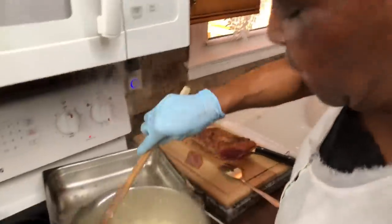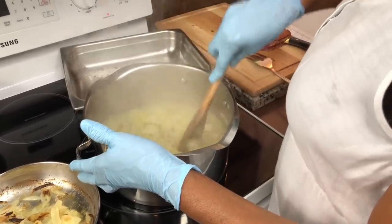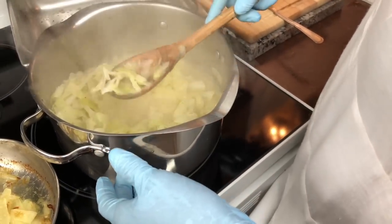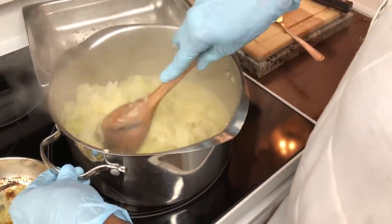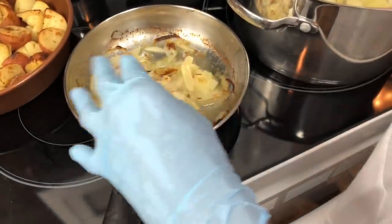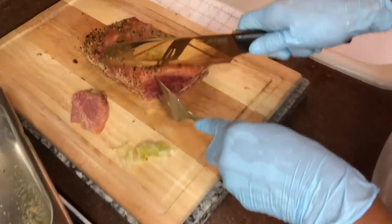My cabbage is ready - cooked in its own juice. I added a little more butter and some pepper. I didn't add salt because the corned beef brisket is already kind of salty, and I used the brisket juice instead of water. Here's my onions - I grilled them a little bit. Here's my potatoes, here's my carrots, and here's my cabbage. I'm getting ready to slice this meat now - let me show you how tender it is.